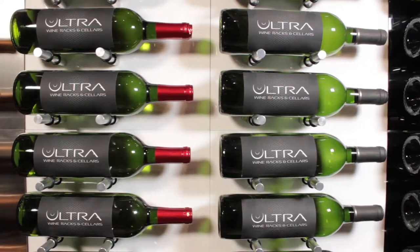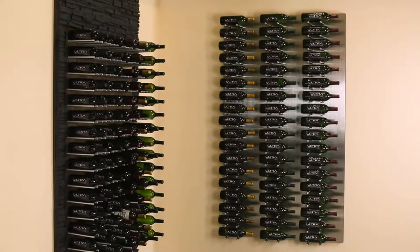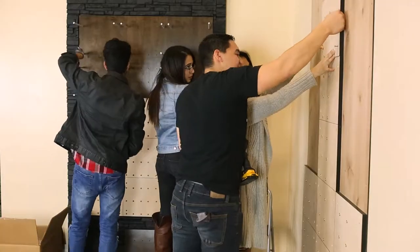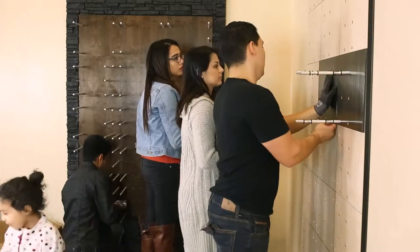Use one panel to display your favorite wines, or place a few together for an easy pick-and-choose storage that will delight all of your guests. The Fusion HZ Panels blend well together, maintaining consistent bottle spacing and a clean, flush appearance that is suitable when extending your rack in any direction.